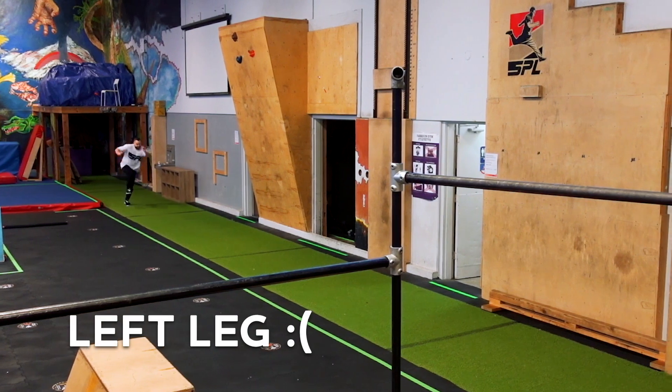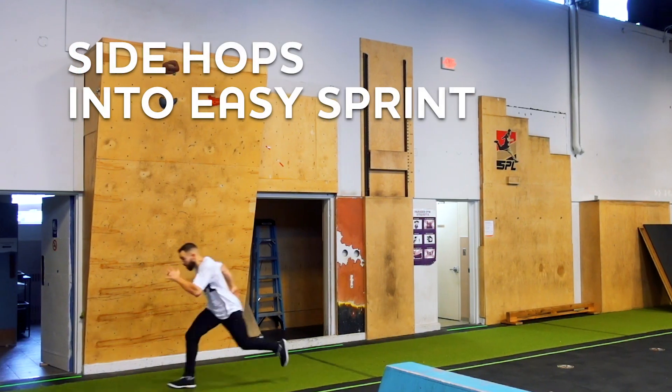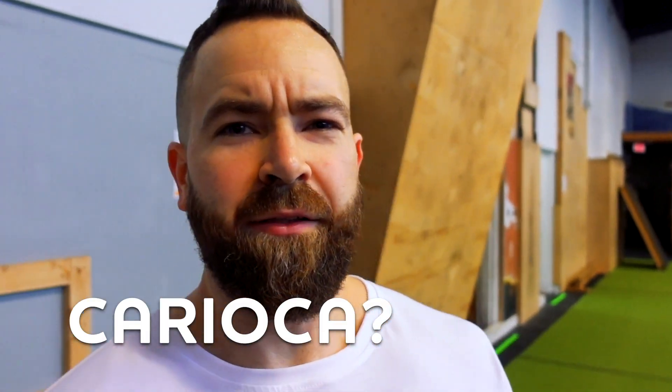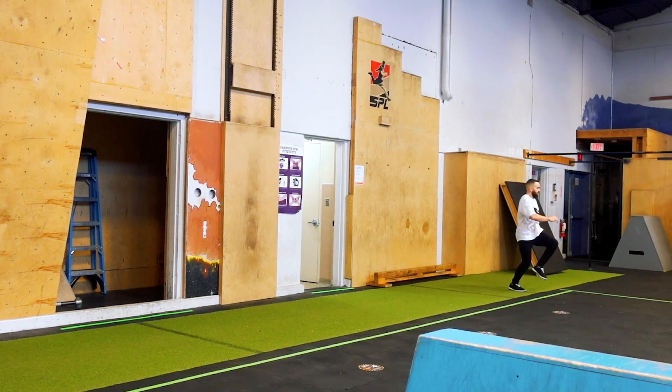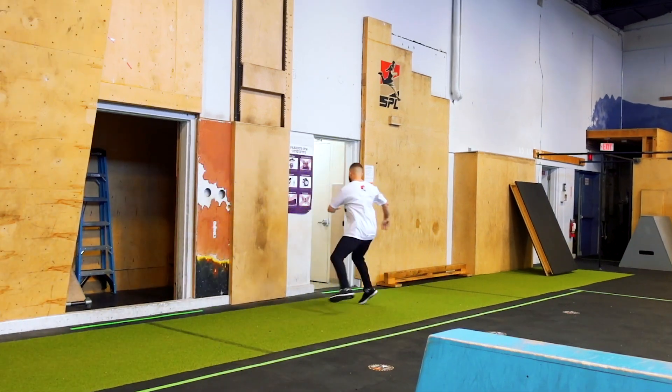Here you can see me doing some single leg bounds on my right leg and really tiny ones on my left leg. I did this next exercise for the first time yesterday — it's called karaoke. Can I rate this exercise one star out of five?